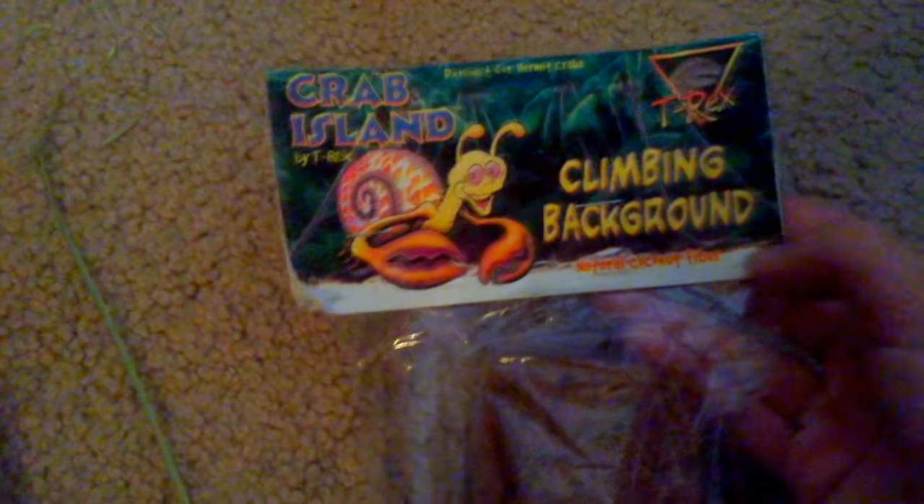The next thing is this crab island climbing background — it's a coconut fiber wall that you put along the back of the tank so they can climb on it. I'm really excited for this; I think this is the most exciting thing I got.